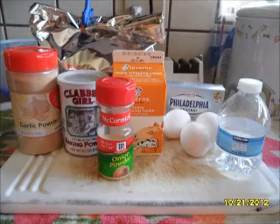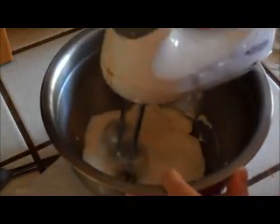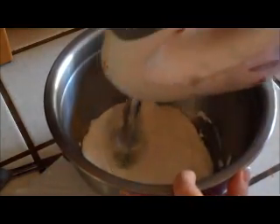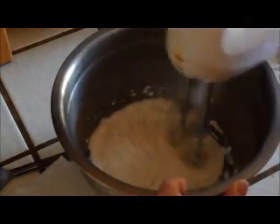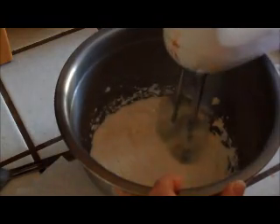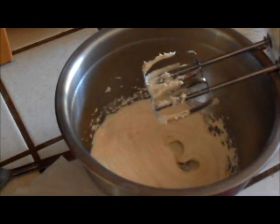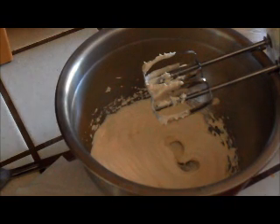All right, let's mix this up. You're going to take your softened cream cheese, plop it in there, and beat it until it is smooth. What I found is if you zap it in the microwave long enough, it's going to be really easy to make it smooth while mixing. If you let it soften naturally, then it's going to be more chunky.